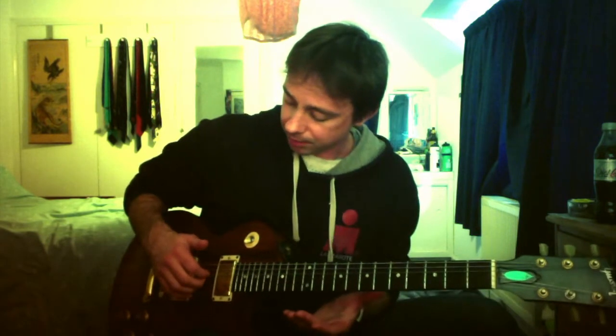Just start with those top three strings — third string, second string, first string — the G, B, and E strings, whatever you like to call them. One at a time. Thumb picking on the low E string. Just get used to doing that.